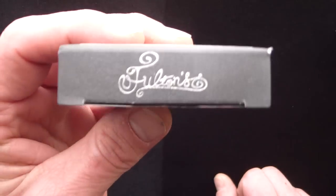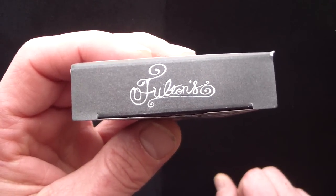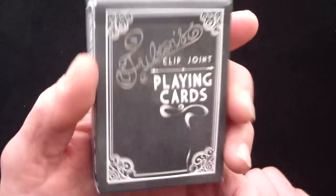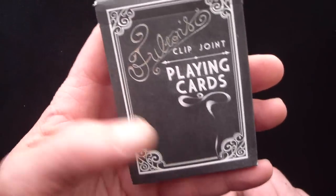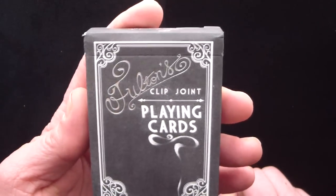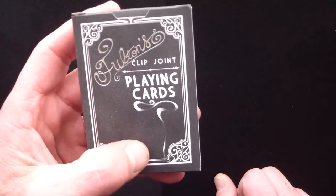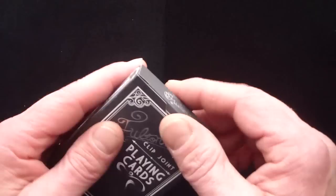Along the top of the box you can see that same silver foil that says Fulton's along the top. It's kind of nostalgic looking, I guess you could say — it's just black and kind of basic, but it's cool and a little different.